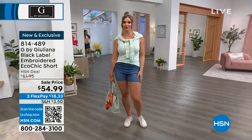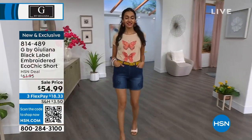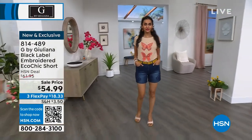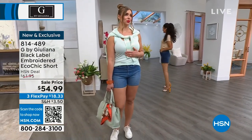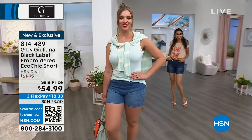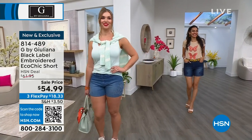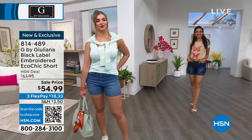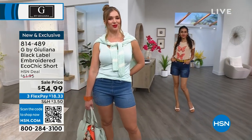We do have FlexPay. Sizes are zero through 16, and 16 women to 24 women. Dagmara, what size are you wearing? A 10 — so Dagmara is in the 10. And I'm afraid to ask Simi because she'll talk me into anything. Simi, what size are you wearing? Two — she's wearing a two. And that's their regular size, by the way.